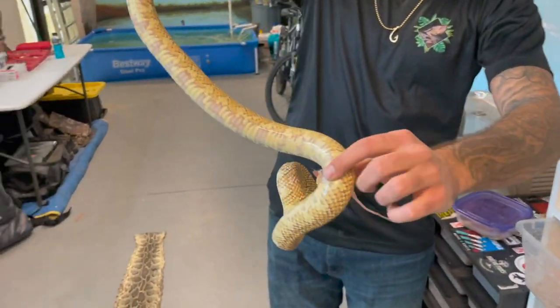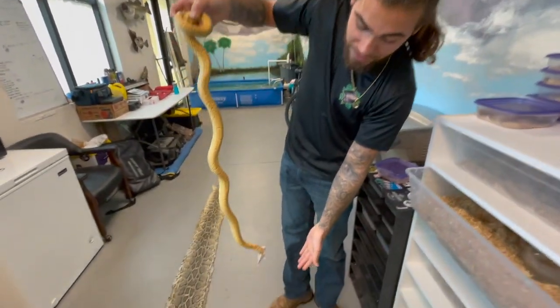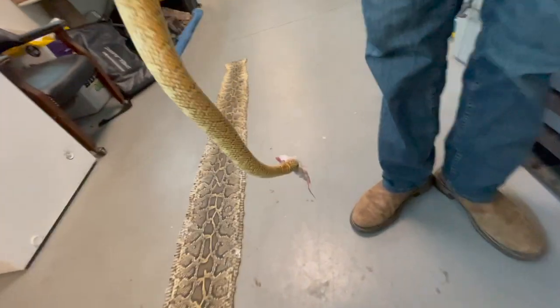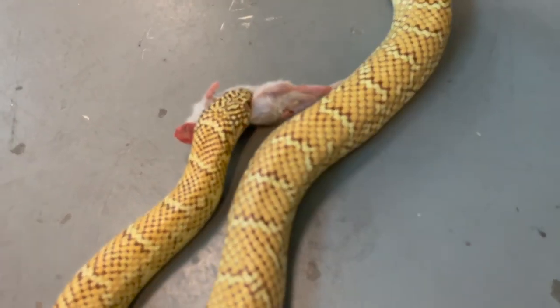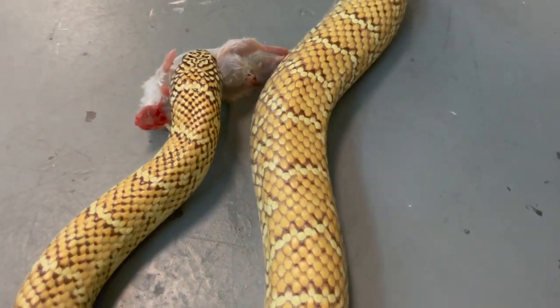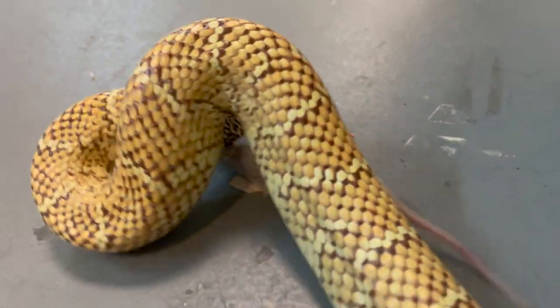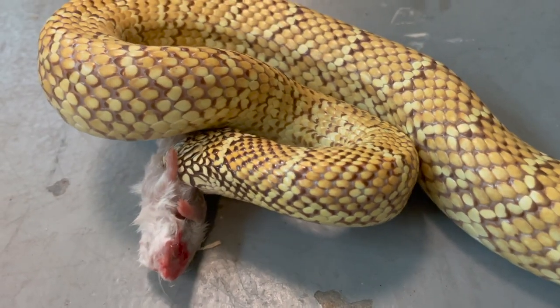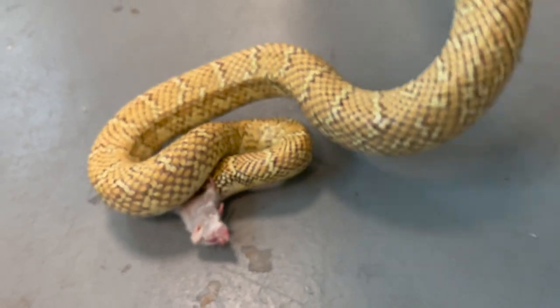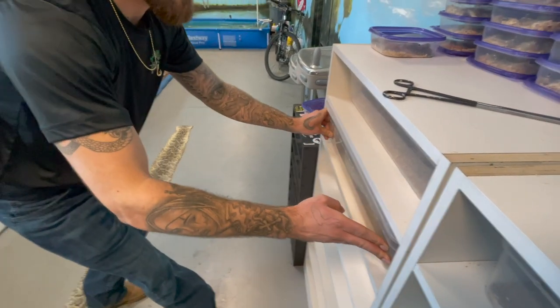Look how used to captivity these snakes are — this snake doesn't care that I'm holding it, it's still eating the rat. It knows I'm not a threat. She'll just start to chow down and she doesn't even need to be in her enclosure. We feed these guys about every two days — extra large mice — and each adult gets around two to three mice a week. We just pulled out one for each snake so you guys can see how they eat, how they strike, and how acclimated they are.